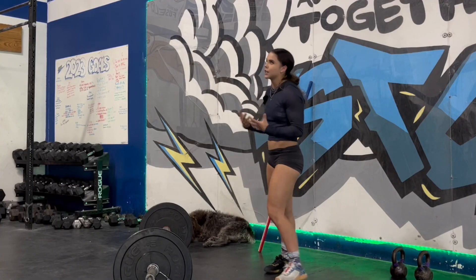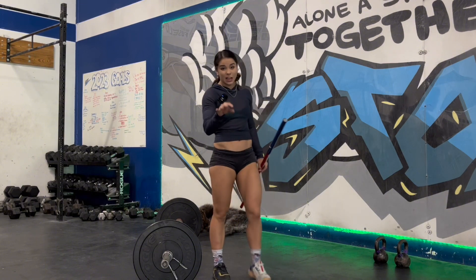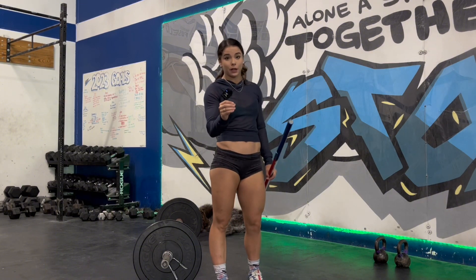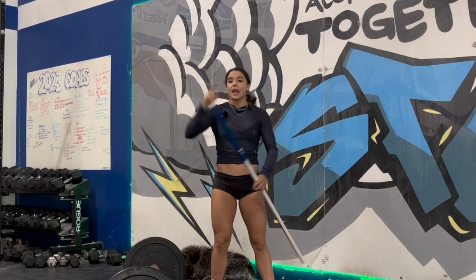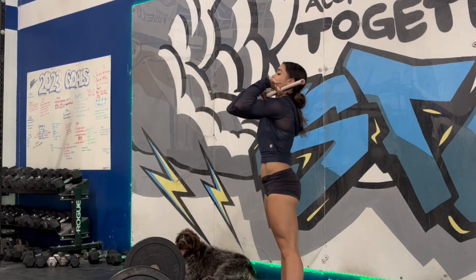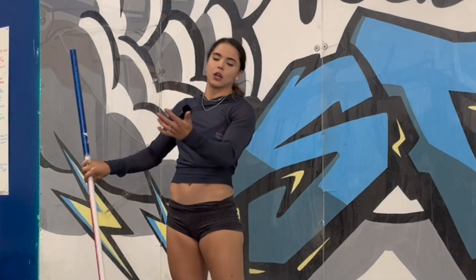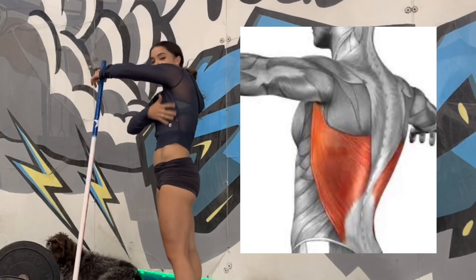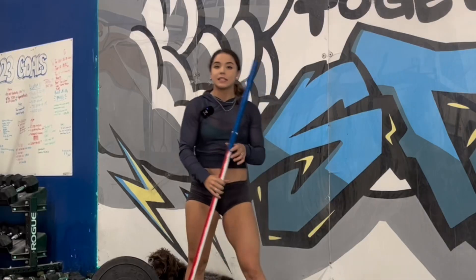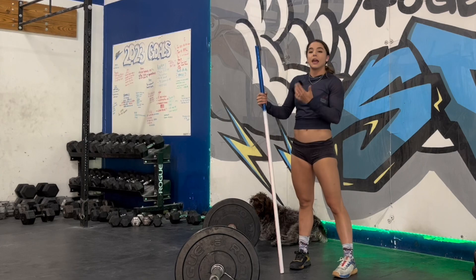We always like to start on stretching — yes, the boring part, always got to be real with you guys. A lot of our issues stem from lack of mobility, plain and simple. If I can't get my elbows up because I don't have the flexibility, how can you expect to get your elbows up when you're lifting a whole ton of weight? Your lat flexibility is a big deal when it comes to front rack positioning, which is big in the clean.